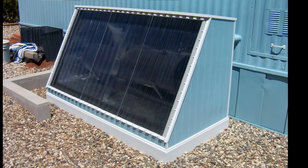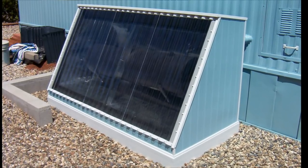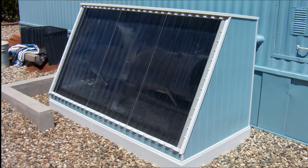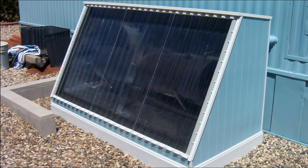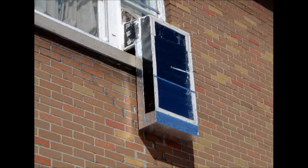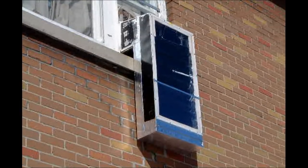There are lots of really neat, attractive, inexpensive ways to capture the sun's energy and use it for heat. This is Rich's solar batch water heater. The sun simply heats the tank, which is painted black under glazing. Steven, in Ontario, Canada, put together this window solar air heater. It's as easy to install as a window air conditioner.